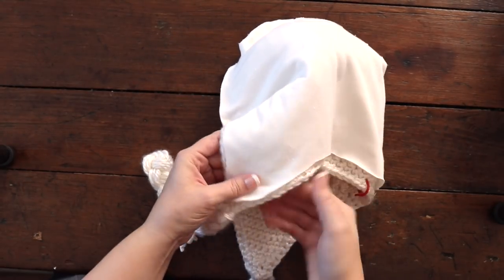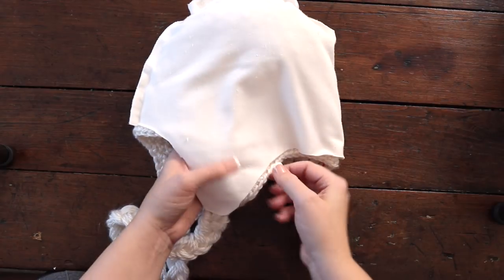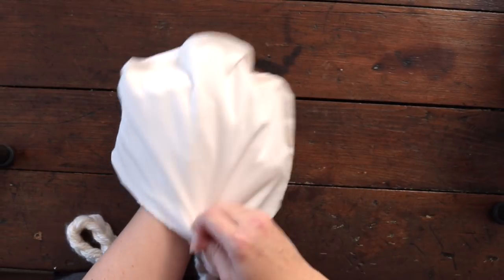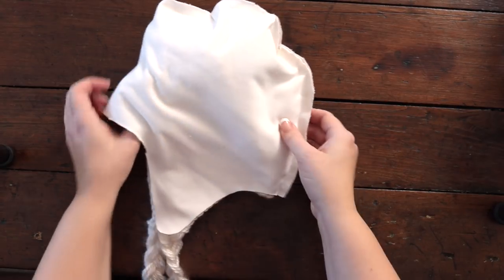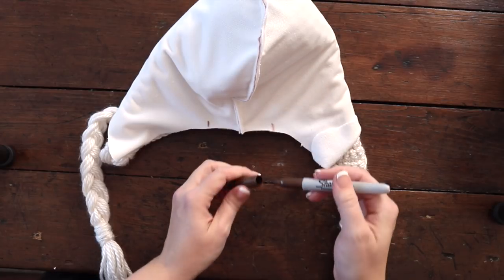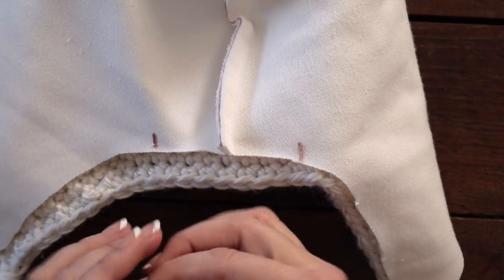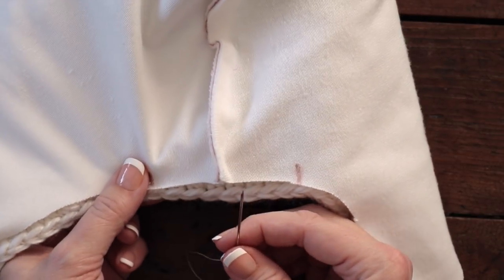At this point if you want to grab pins to hold your liner in place, by all means do. With fleece and yarn things stick pretty well, so generally you don't need to. The pom-pom is here — just pull that down. You don't have to worry about the top of the hat; we're just attaching the bottom and the sides. The next thing we want to do is mark a spot for the opening — we'll mark it here and here. That's the area we're going to leave open because we'll need to flip this hat right side out.